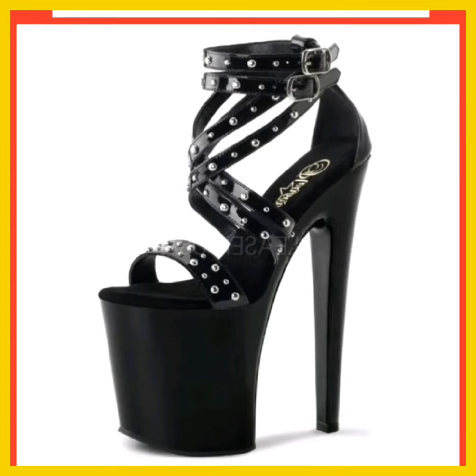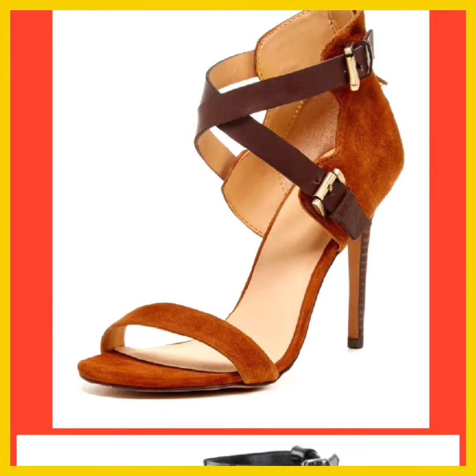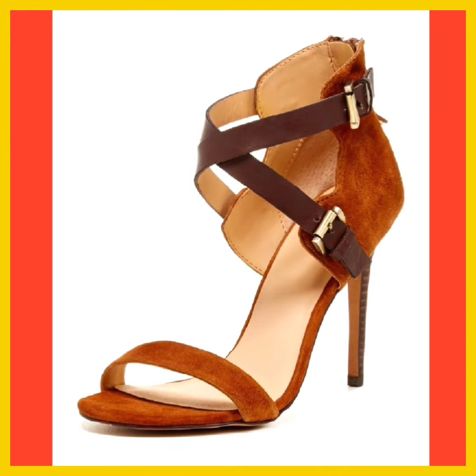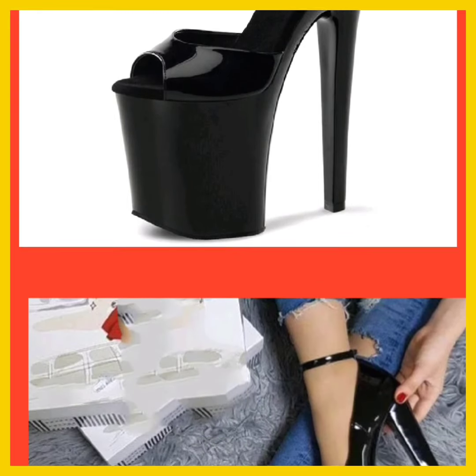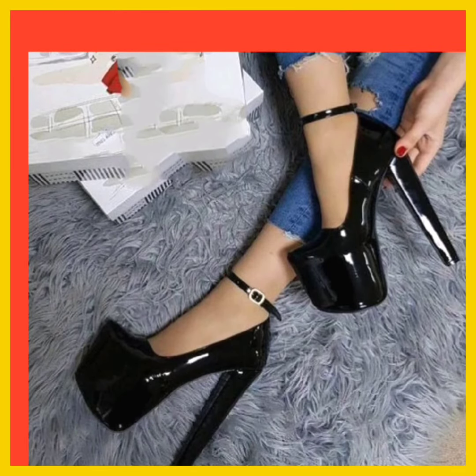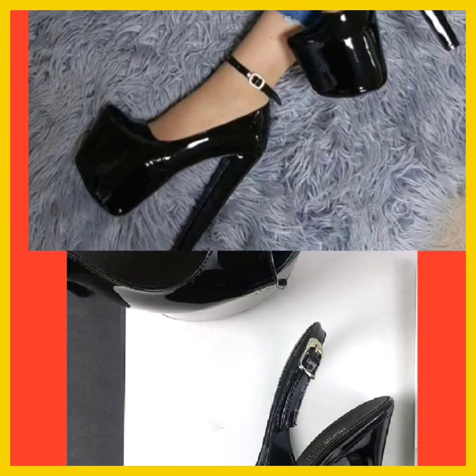And as you see, this one is also a really nice black color — this color and design look really beautiful. High heels can be crafted from diverse materials such as leather, patent leather, synthetic materials, or even embellished fabric.